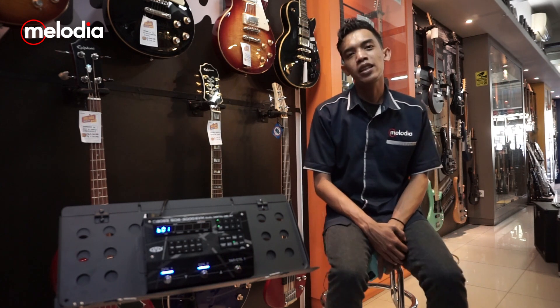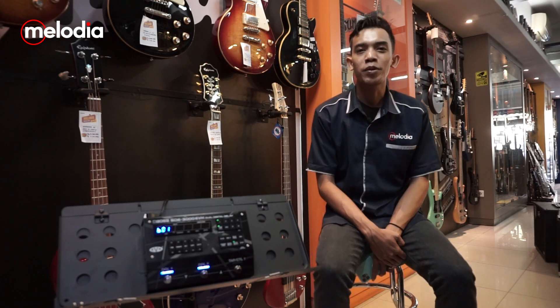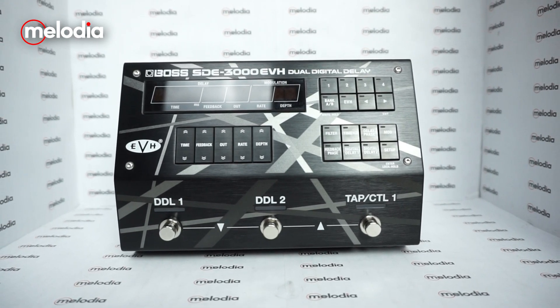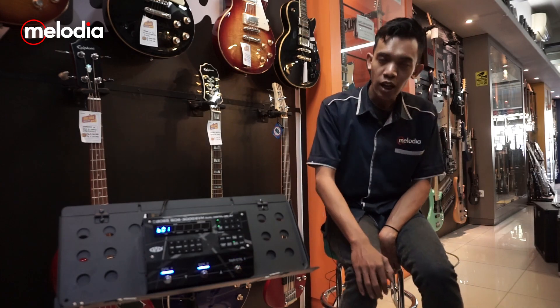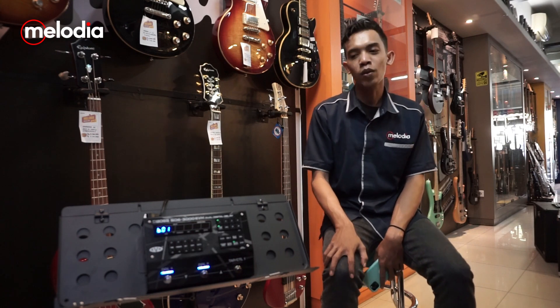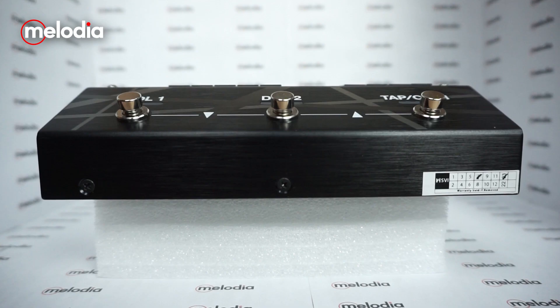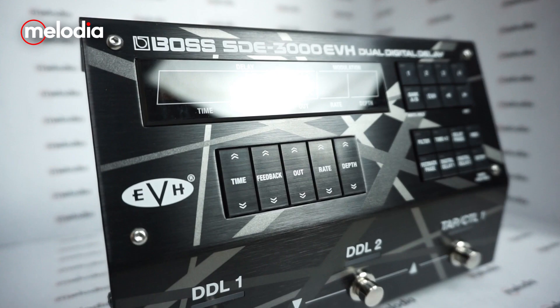This is the Boss SDE-3000 EVH — one of the interesting collaborations with Eddie Van Halen. First, we will talk about the build quality. The Boss SDE-3000 EVH uses a flat, solid body and is included with LED indicators.